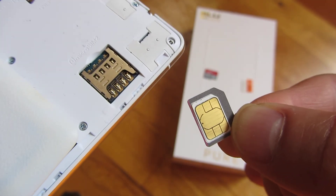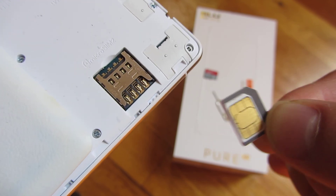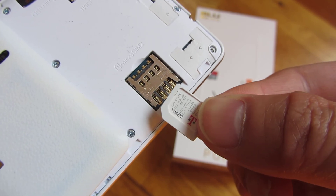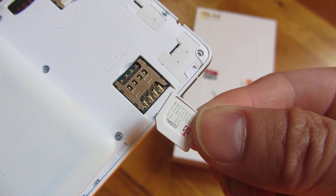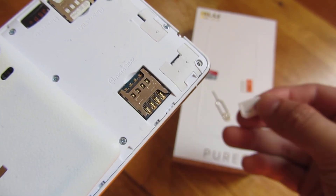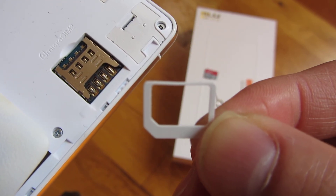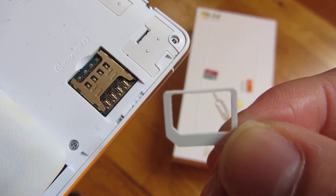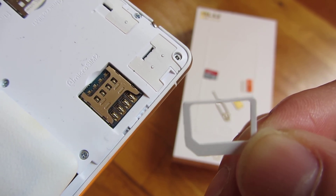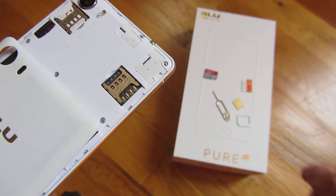They'll usually give it to you for free. But in any case, I just wanted to show you that if I inserted it and this thing dropped out or loosened and gets caught on the edges, that's how easily it can go wrong. If this thing just came out of its edges a little bit and got caught on the side, it'll be really bad for the phone. That's really what I wanted to mention.